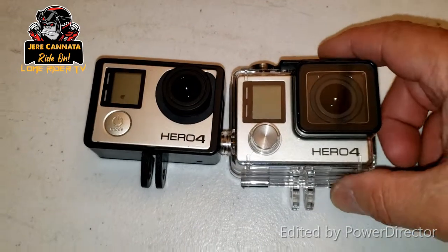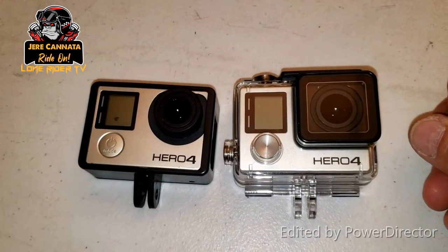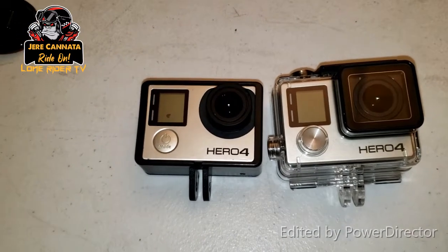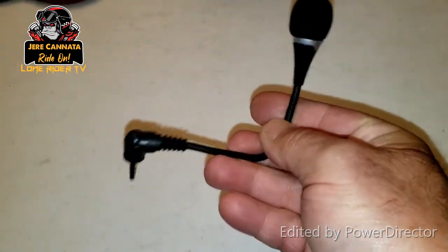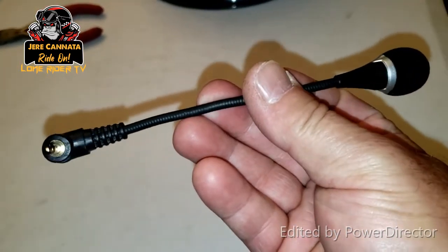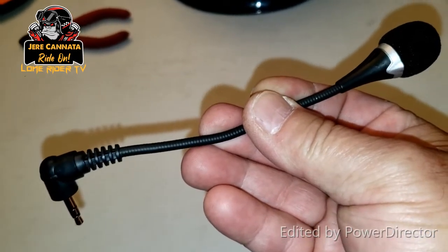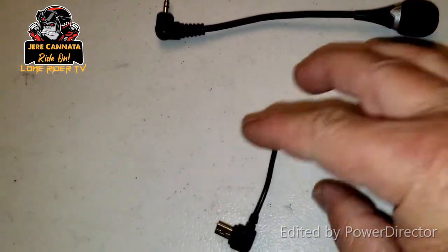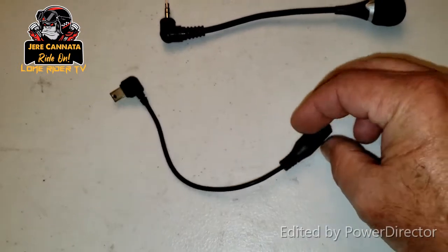This frame will run you about $25. I'll put the link down below so you can pick that up on Amazon. This cheaper frame will probably run you about nine or ten dollars — I'll also put a link below. This is the microphone I use: it is a four-inch bendable computer mic. I can mold it right into the helmet. It has a 3.5 millimeter jack which plugs into an adapter that goes into your GoPro camera. This will run you about $8.95. The next thing is the microphone adapter — a 3.5 millimeter to USB adapter.